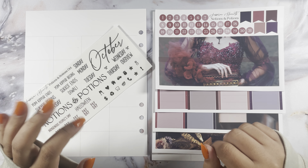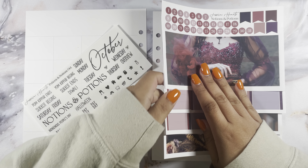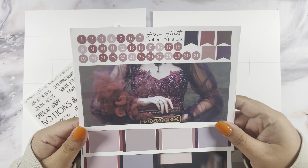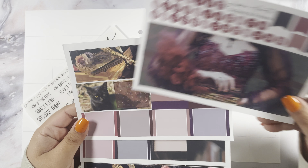Hi guys, welcome back to my channel. Today I have my October monthly using the Jessica Hart's Notions and Potions monthly kit on matte paper. I do get the blank format so I do get the foil. So this is the kit.